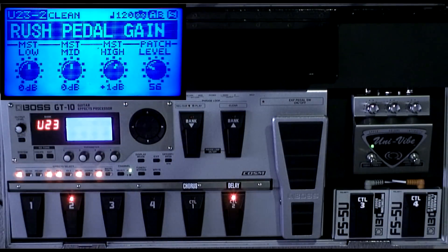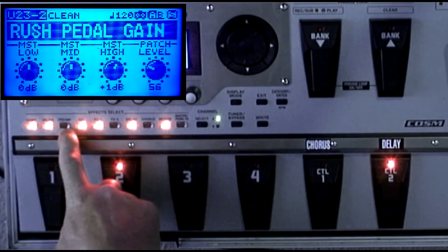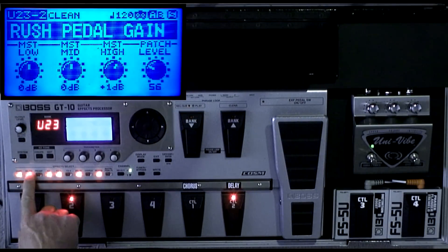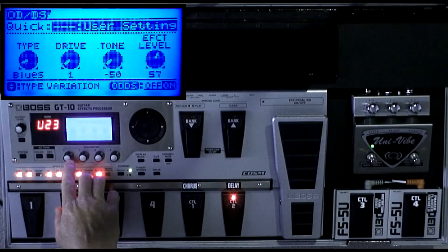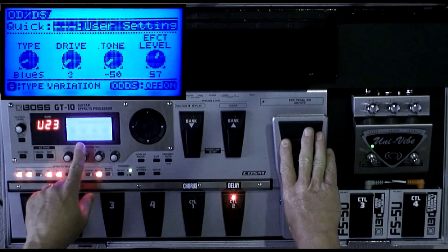Now, how did I do this? I'm not using the GT-10 preamp for this — I'm using only the overdrive distortion stomp, and that's the Blues Driver, which I really think sounds good. Now if you keep an eye on this drive knob right here, watch as I move the pedal.